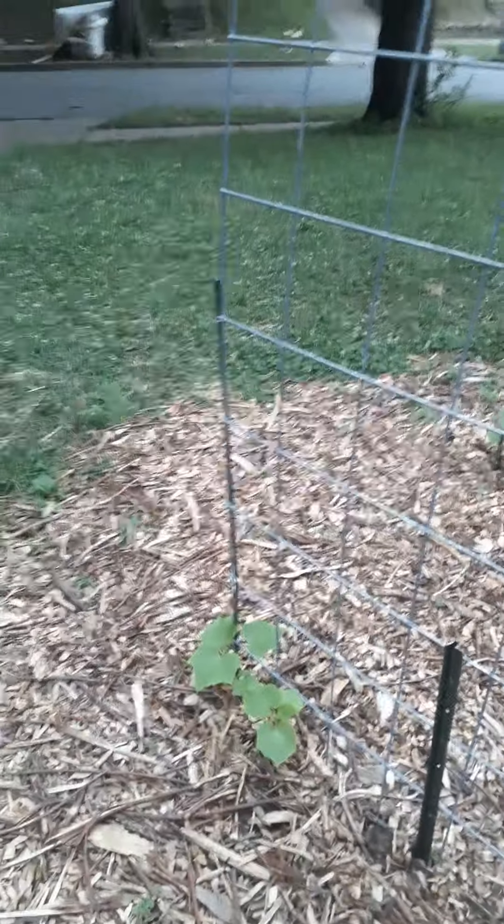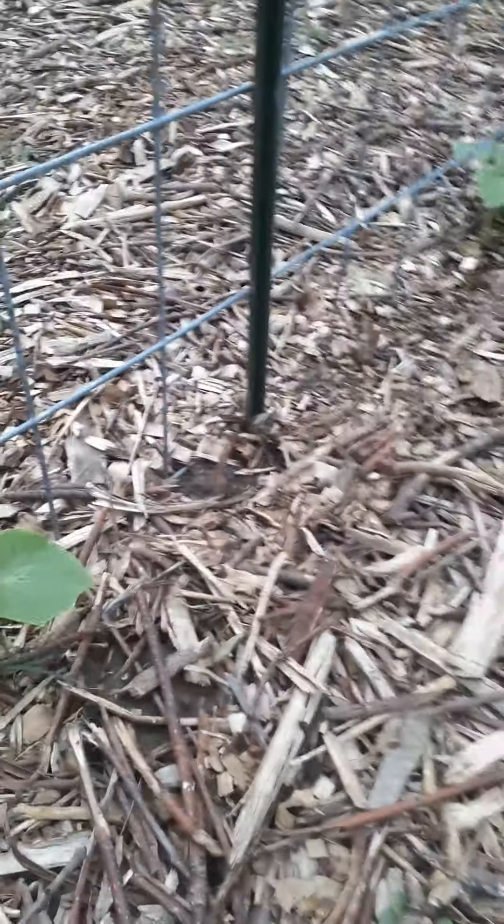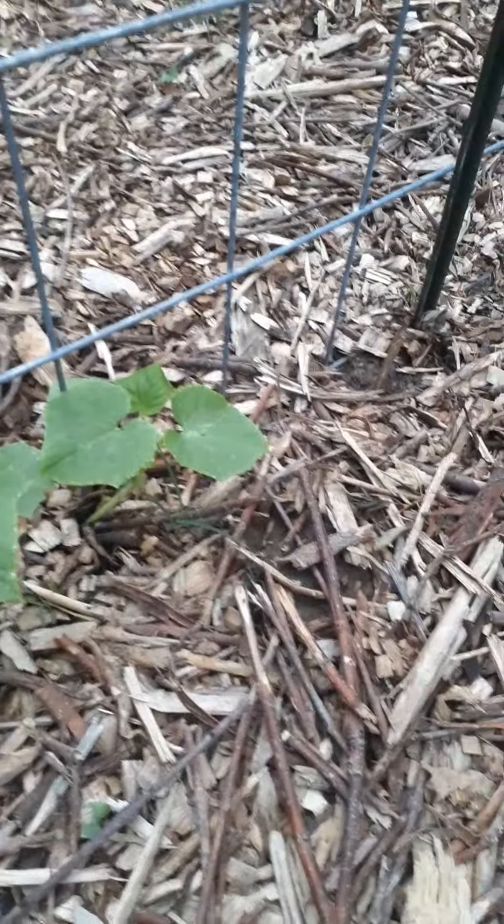Good morning! I'm all sweaty at 6:15 this morning, it's really humid today. It's been a long time since I've been on here, but I've been doing things. My brother Black inspired me to show you all my garden.